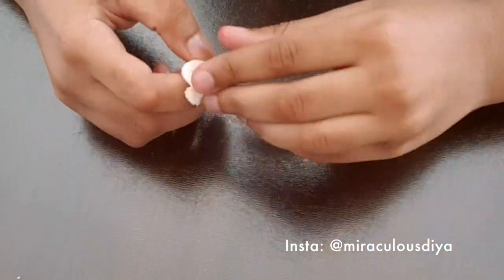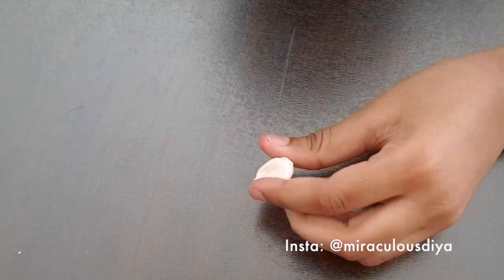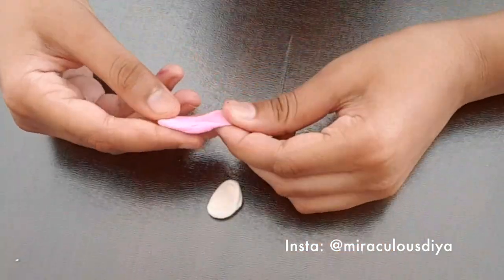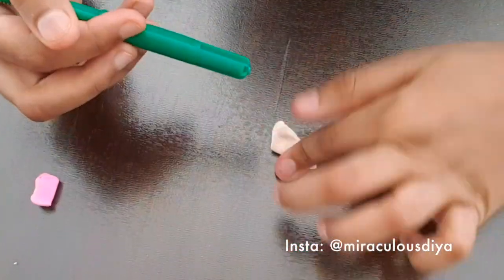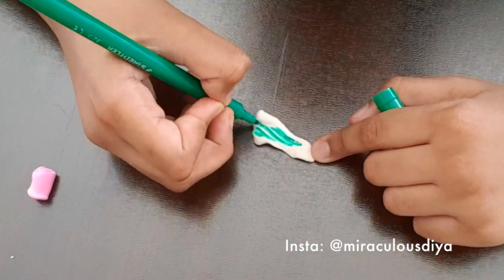You need to take a little piece of model magic clay. I already colored one piece. I'm going to show you how to color this step. You need the green.